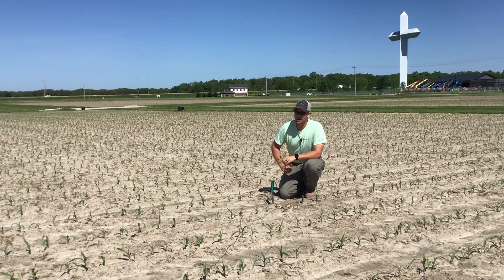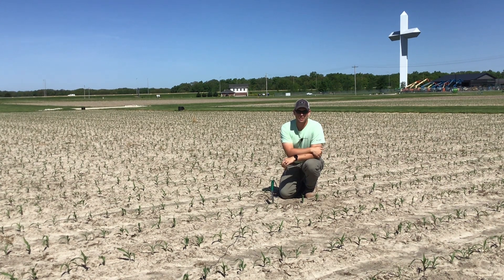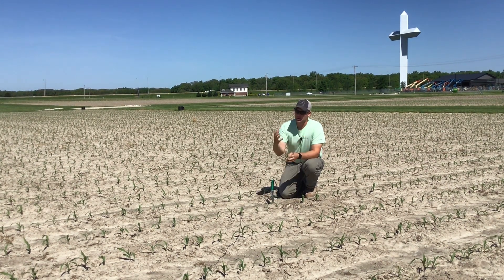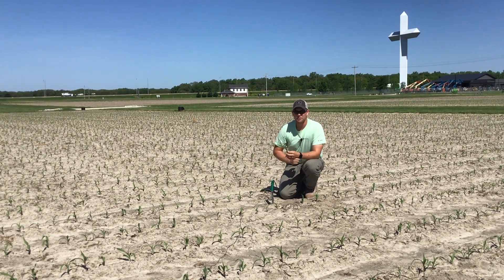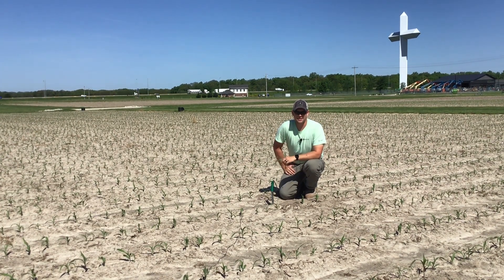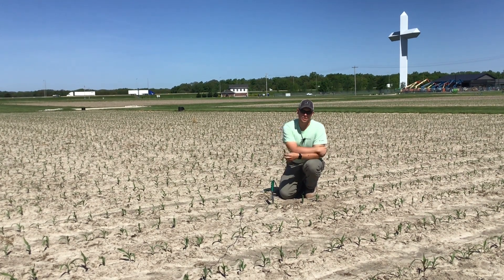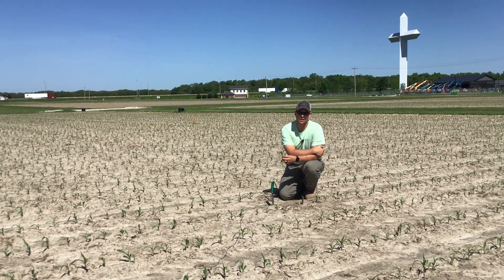To recap: make sure you're walking your plant stands, being mindful of what's emerging. We've had a lot of different weather conditions across the area — from no rain to a lot of rain — so be walking those plant stands and be mindful of that crop planted early. Be mindful of that side dress application. If applying liquid, throw some sulfur and some humic acid in that tank to help better utilize that nitrogen. If you have any questions, feel free to reach out to myself or your local Beck's representative. Thanks and have a great day.